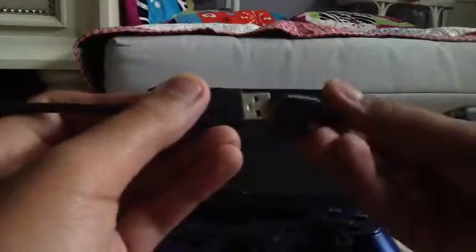First, you plug the mini USB connector into the USB port on your PS3 controller. Then you plug the USB end of the mini USB to USB cable into the OTG cable. The OTG cable always has a USB port, and this is the connector that will be connected to your Android device.